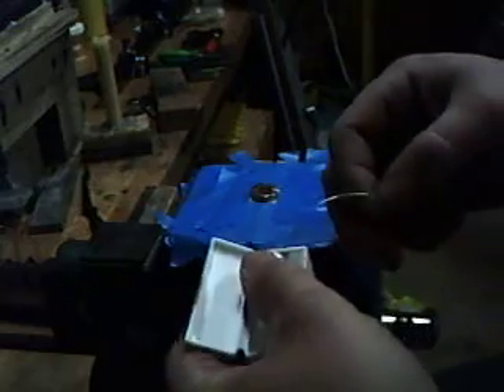Now what we have here is a little unwaxed dental floss. See that? Tear off a good chunk of it — you're not going to use it all, but it makes it a little easier to get a hold of and to work with. Snap a piece off — that's plenty.